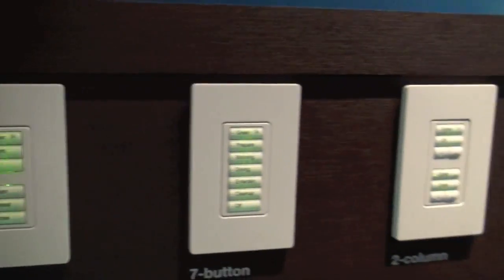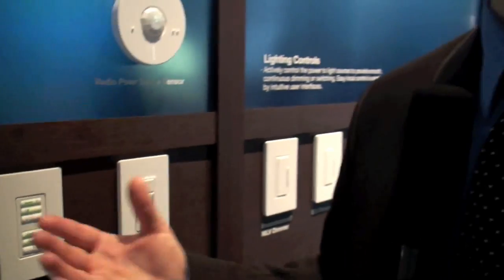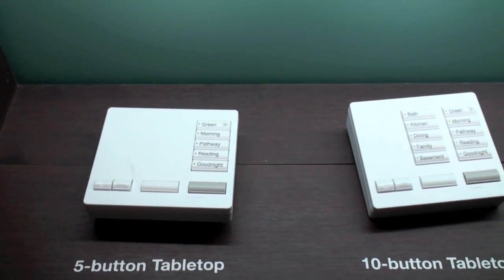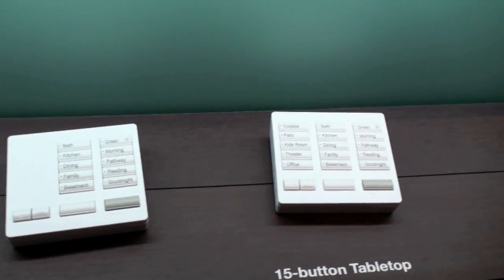We have several button configurations available to suit your needs. Depending on the room and the spot in the house, you can customize the keypads to your preference. All of these keypads are available in 27 different colors so you can use them to accent your decor. In addition to the wall-mounted keypads, we have tabletop keypads available. The tabletop keypads are completely wireless — battery operated or you can plug them into the wall so they're always on — and they offer the same great functionality as the wall-mounted models.